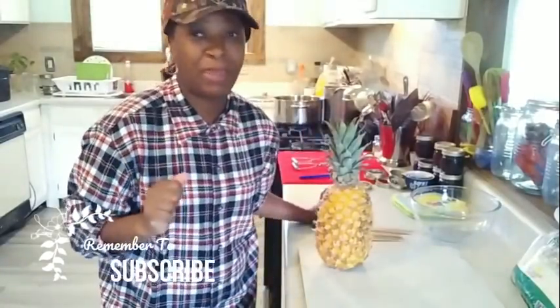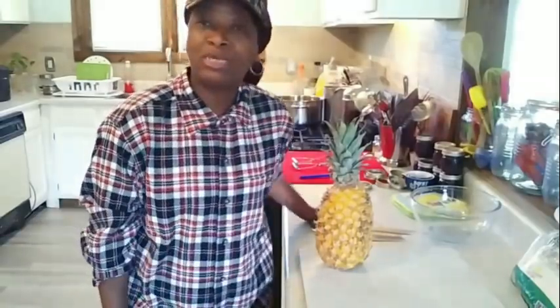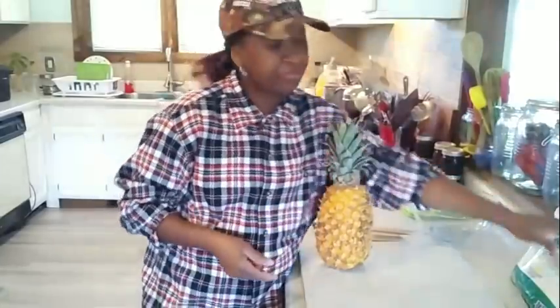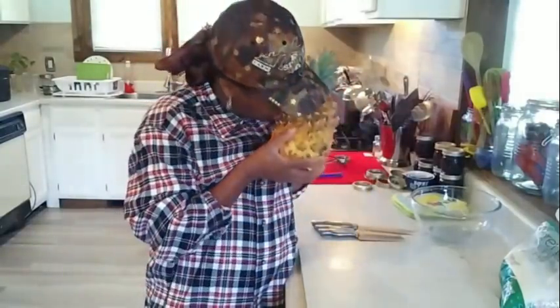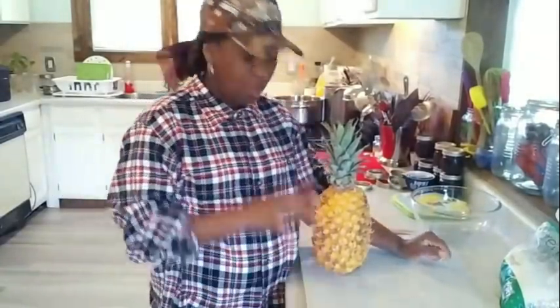I'm getting ready to make some pineapple jam. If you've never had pineapple jam, it's so easy and you only need two ingredients: pineapple and sugar. No pectin — none of that needed. My pineapple is bright yellow. I've had it for weeks; it started off greenish yellow and now it's completely yellow. Once it gets like this, it becomes so aromatic, so sweet, so juicy, and this pineapple has the whole kitchen smelling like pineapple.